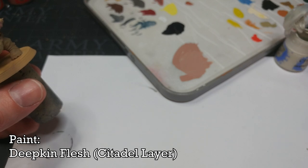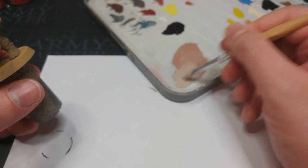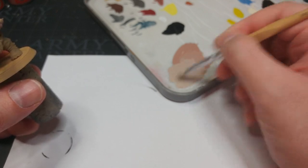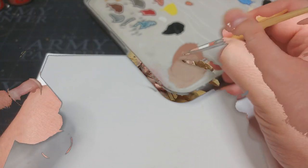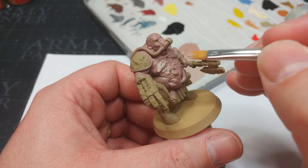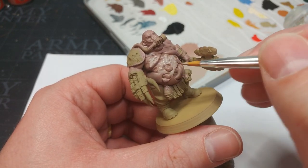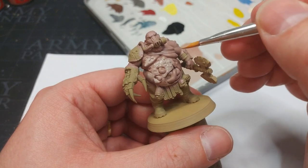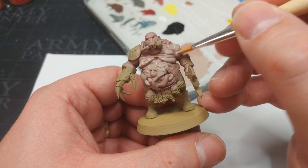I've got some Deepkin Flesh — I'm going to get a fair dollop of this, put it to the side, and just roughly mix in until I get basically my first highlight color. I'm not terribly worried if this isn't perfect, and if you don't replicate this recipe perfectly across the models in your army it's going to give them a slightly more natural finish. Whether your base coat is actually dry or not, you can grab your highlight and we're just going to start roughly bapping it in the direction of the highlights we want to do, leaving that grey meatiness in the recesses.